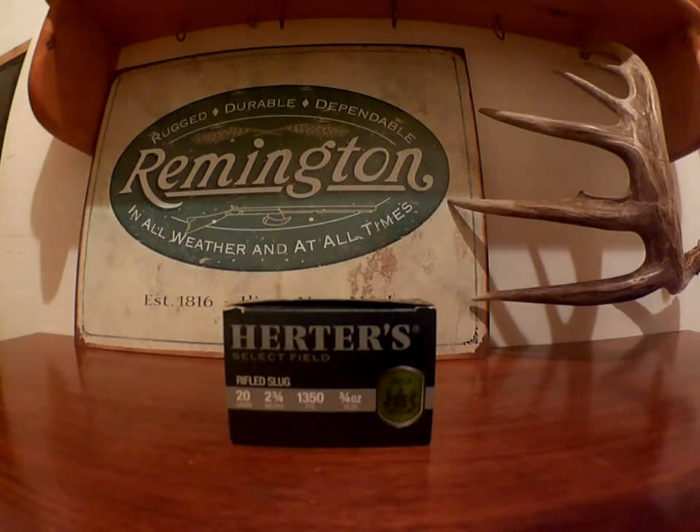They might also be at Bass Pro Shop, I'm not sure. But that's as much as I can do on shells I've never shot — it's just kind of an overview of the box, the pricing, and what they look like. I hope you enjoyed the video, thanks for watching.